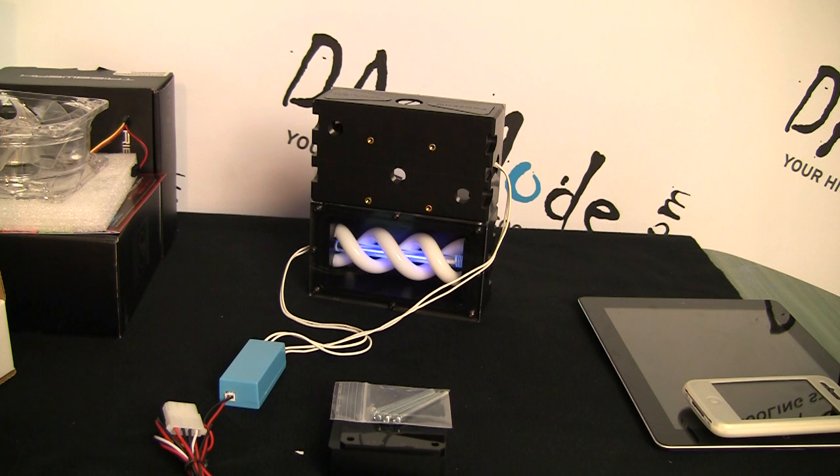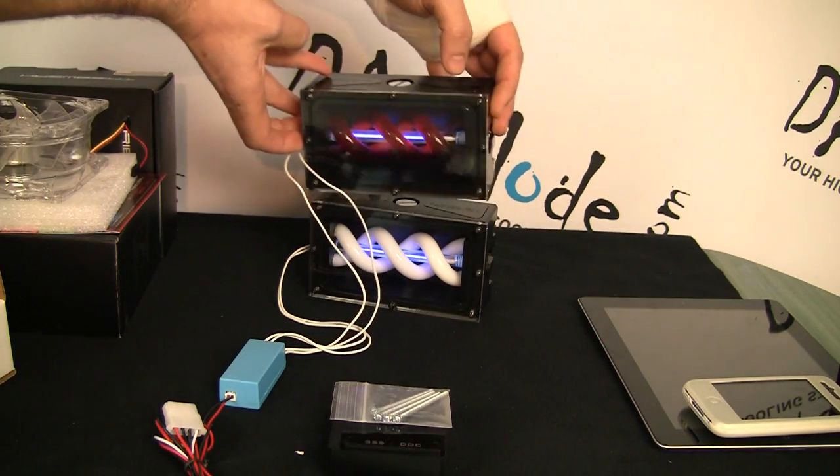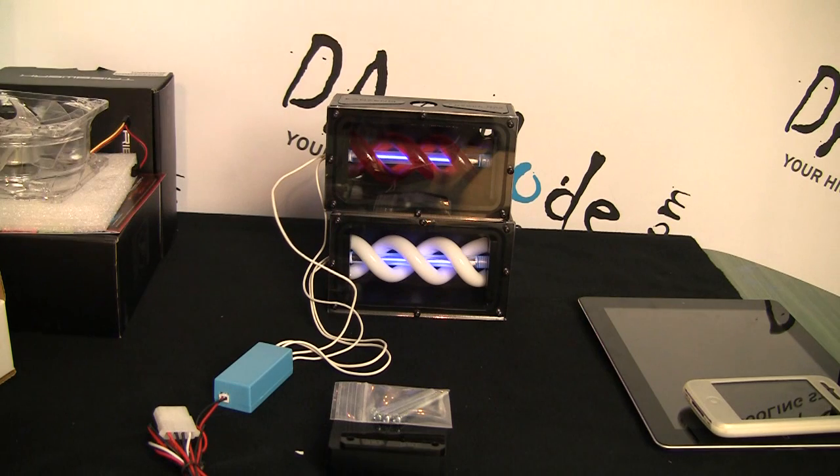The idea is that you're not limited in your choice of pump — you can switch if you really want to. I have a few customers who have already purchased this and it seems pretty popular. I haven't heard any feedback yet so I'd like to know how the system works in practice. For now, the new reservoirs come in standard colors: UV blue, UV green, UV red, and amber, which is a kind of orange-yellowish color.